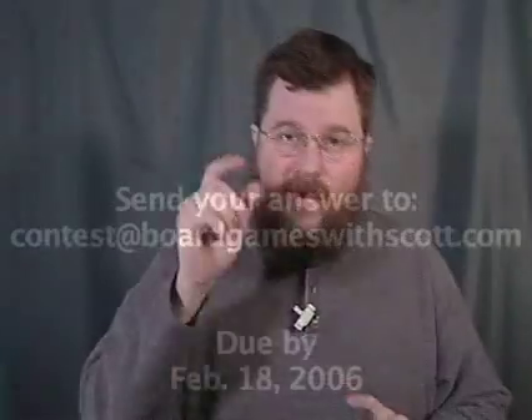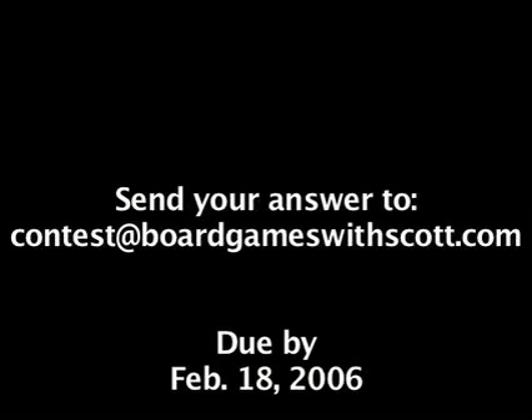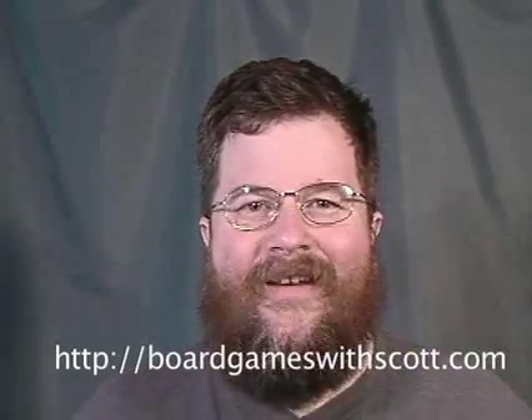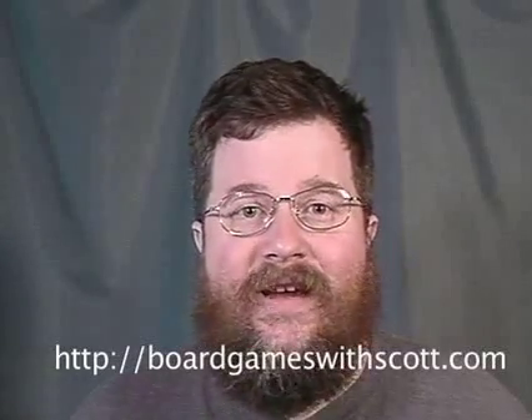Remember, if you want to participate in the contest, just send your best response to contest at boardgameswithscott.com and send it in by February 18th, 2006. The folks at PlayAgain Games are going to judge and pick the best one, and they're going to get a copy of the game. Thanks for coming to Board Games with Scott. You can go to boardgameswithscott.com for more. Before you go, I've got one more joke: What's the result of a cow being sterilized? She gets decaffeinated! Waka waka waka!